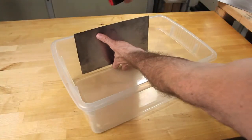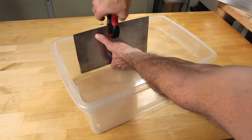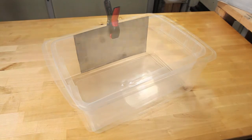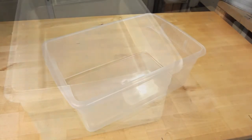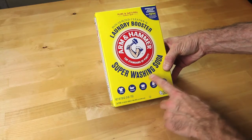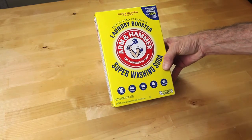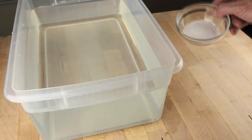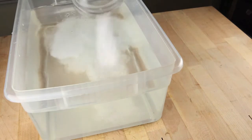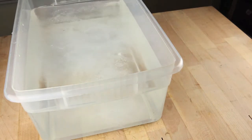We're going to add our steel plate — it's important that this is regular steel, not stainless or galvanized. To our container we're going to add enough water to cover the part; I usually like to go about an inch above. Then we add Arm & Hammer's super washing soda. This is not baking soda — baking soda is sodium bicarbonate. This is sodium carbonate; it's different. We add one tablespoon of sodium carbonate for every gallon of water.